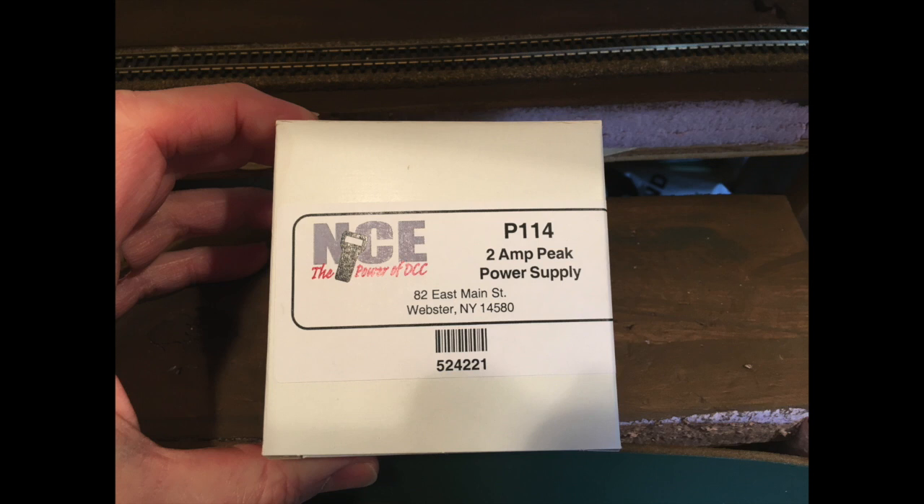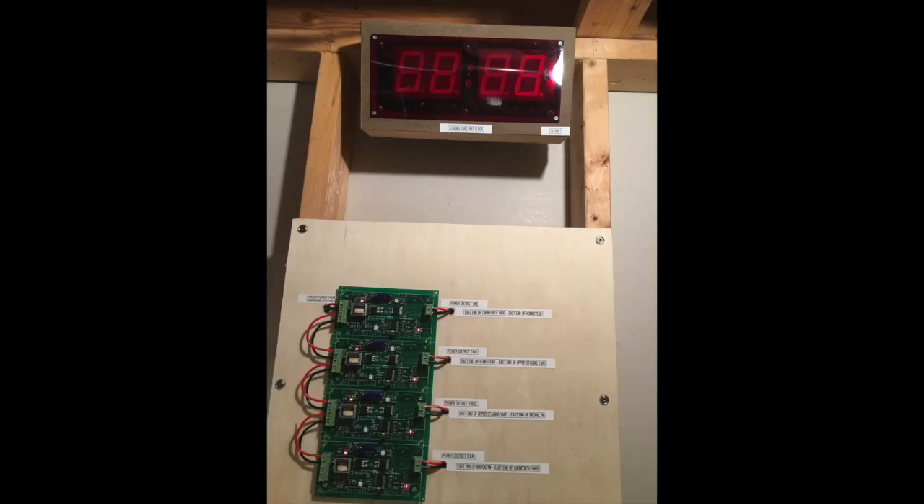My first clock was mounted in the staging area of my layout and labeled clock number one. This was the one with the power source from the wall wart, but it would also pick up a bus line tied into the railroad — the line carries no electric current, just information. So when I adjust the time on my NCE hammerhead throttle, the clock can sync with that, and whether I'm looking at my throttle or any of the fast clocks, they should all show the same time.